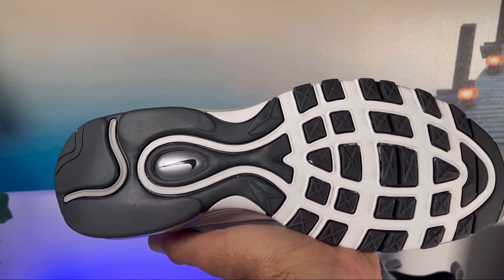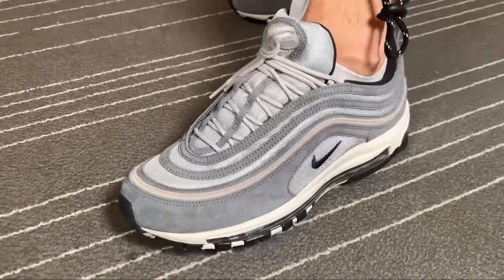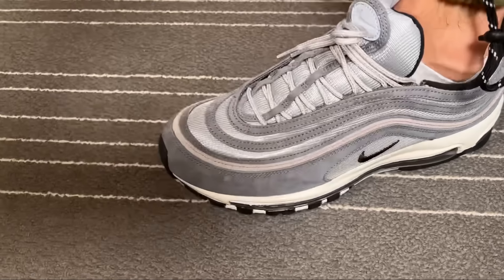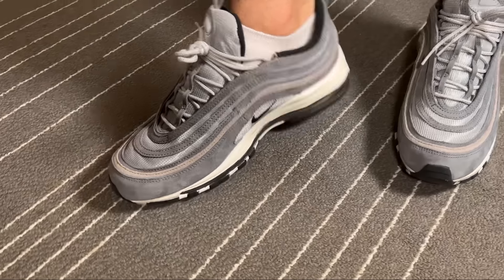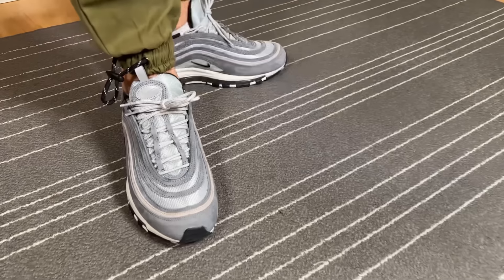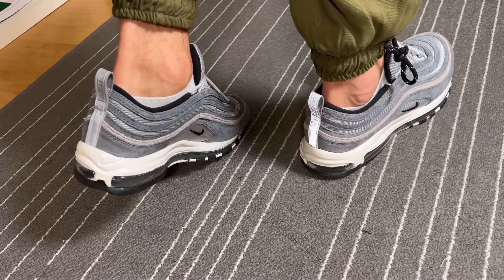For the actual sizing, I went with my true to size and, as someone with skinny feet, this one fits me just fine. It should be roughly the same for people with normal feet, but if you have wider feet I would suggest going half a size up, mainly because the front part of this shoe is not going to be too wide.